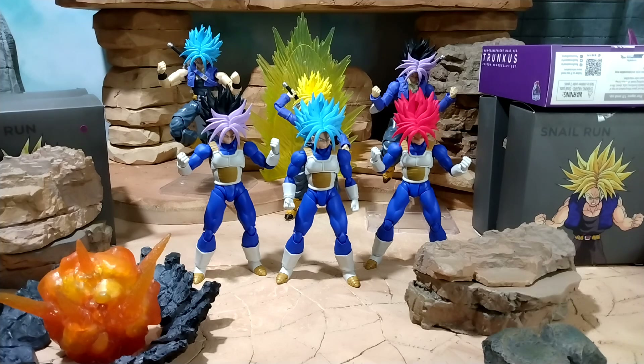Then I got another one with the purple and black, and another one with the Super Saiyan Blue. While you still got the chance, I would snatch these up and go get these hair pieces to make different Trunks versions like I did. Let's take a look at these guys.